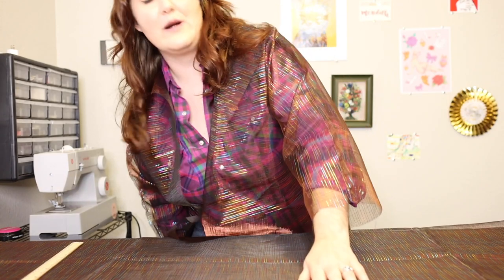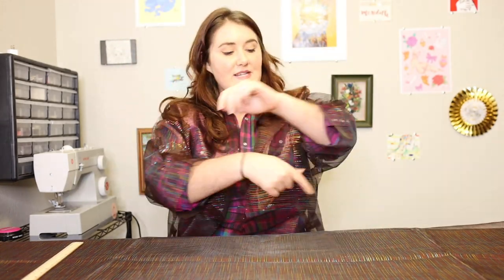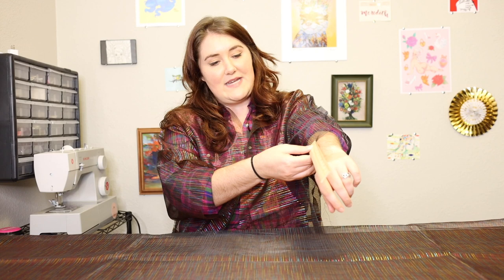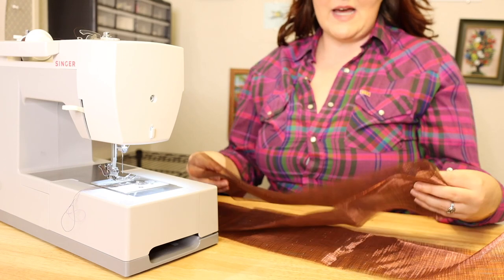Now I'm going to put the front and back together with those loops on the side so the tie has somewhere to hang. Then I'll cut the pieces I need for my sleeve cuffs — these are about 16 inches around. I'm going to cut two strips that are the full width of the material, about six inches wide, to go all the way down to my wrist with a little seam allowance.